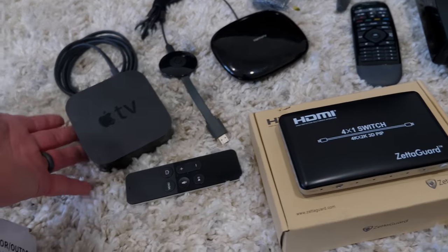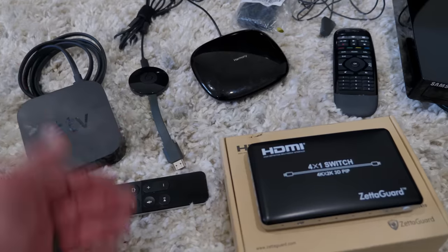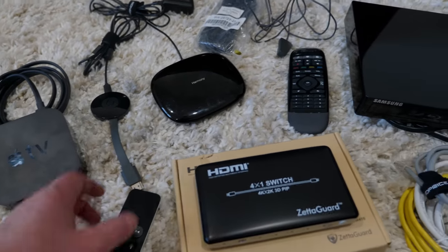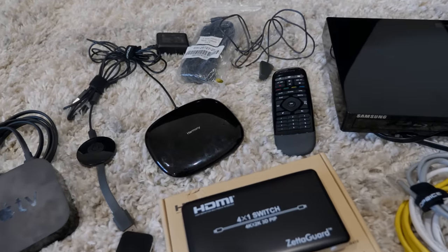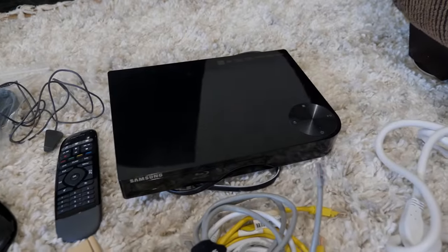I think this is the third generation, so it's not the 4K. We do like to have a Chromecast to instantly cast videos from any device that comes over, and then we have a Harmony Hub that is able to control all these different devices. We also have a Blu-ray player that we're going to plug in.